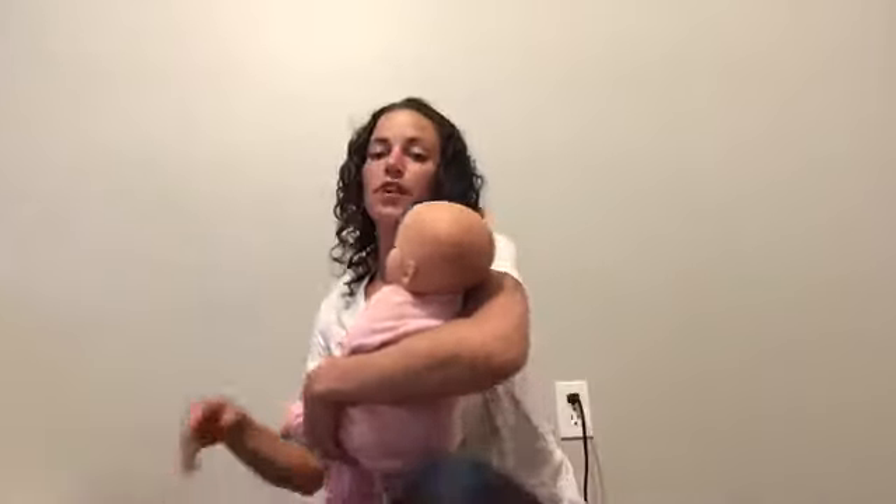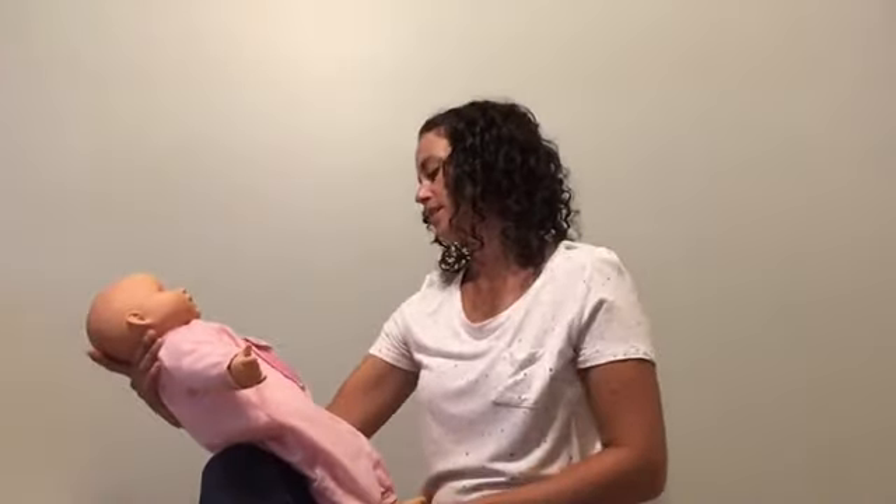The next song we're going to do is Itsy Bitsy Spider. For Itsy Bitsy Spider, you can do the actions yourself or you can do the actions on your baby — going up the water spout, down came the rain, wash the spider out. You'll pick up on the cues whether your baby enjoys that or if they like watching you do the actions. Alright, let's get started.